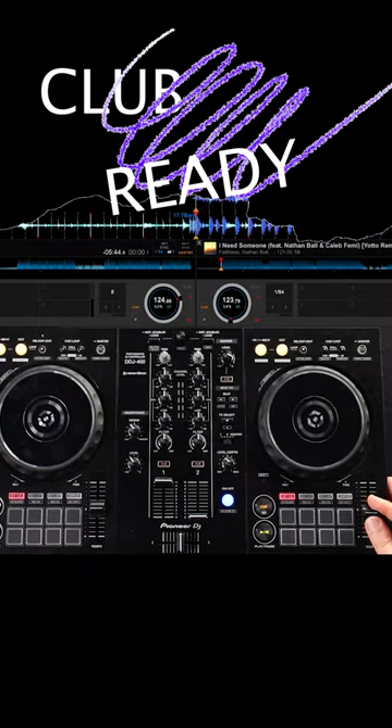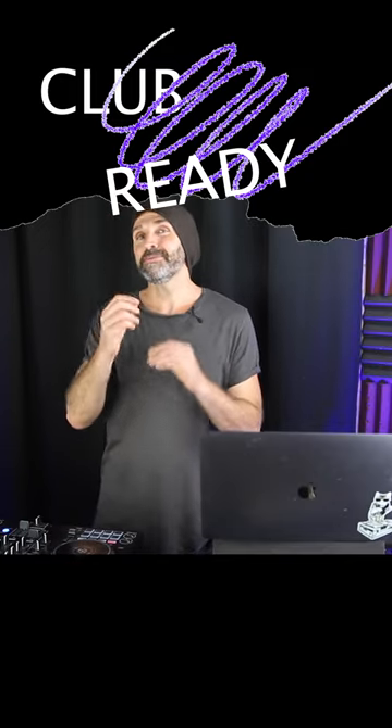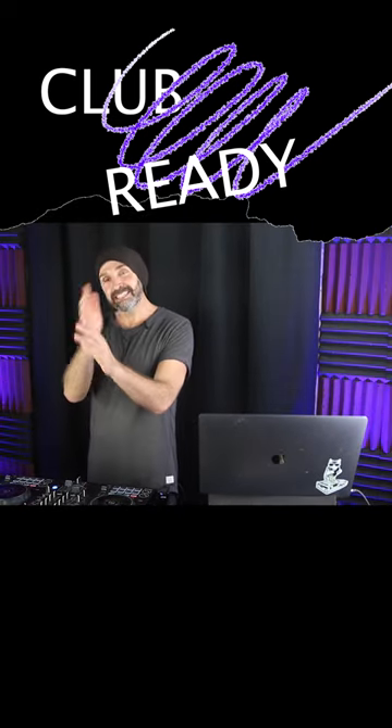You just move the tempo fader to make both tracks the same BPM. They say you can move the tempo fader five BPMs either side of a track's original speed without people really noticing. So if you had a song at 120 and one at 130, you could actually meet them at 125 beats per minute and people probably won't pick up on it.